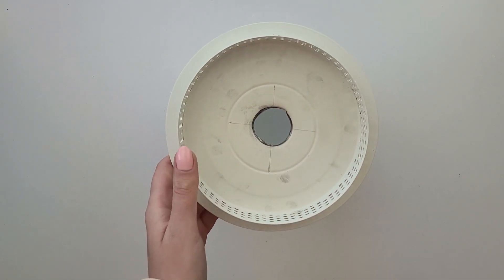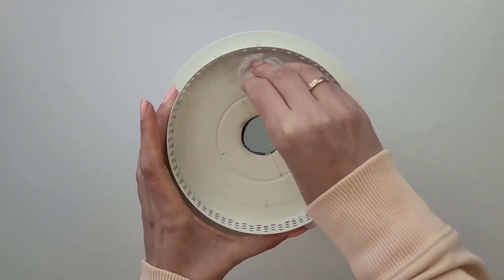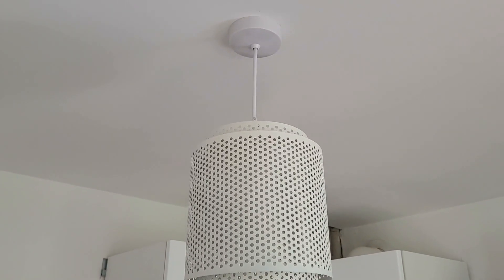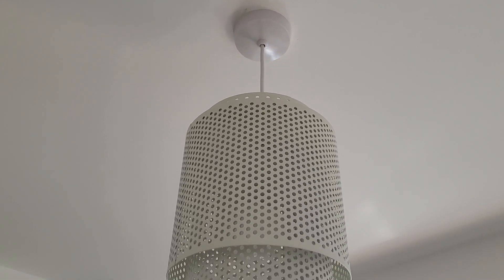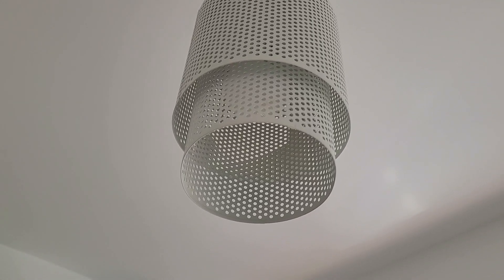Please be careful as the cut metal can be really sharp. Clean the dirt and place the other part back on it. I'm really happy with how they turned out — I've created two of them, so for two pounds my kitchen lighting is sorted. If you don't like the white color, you can always give them a spray paint.